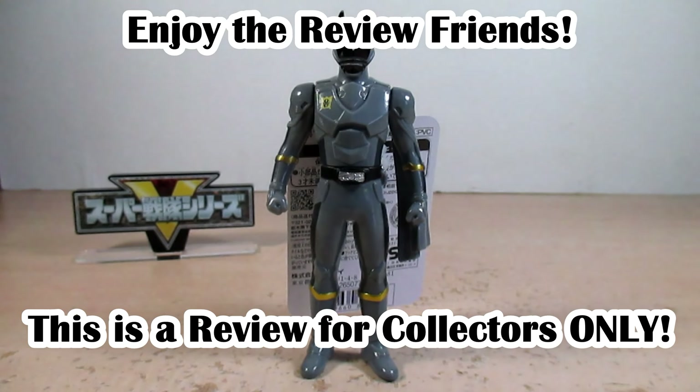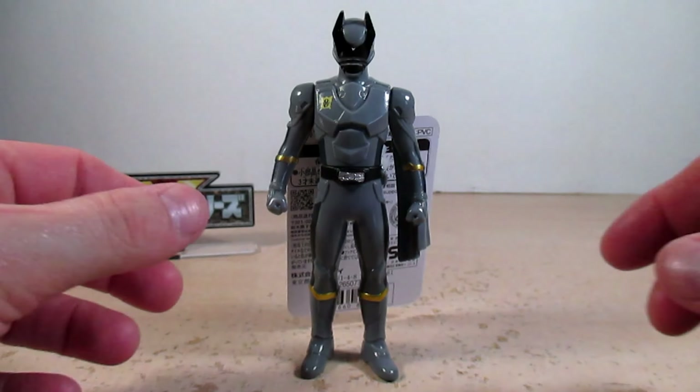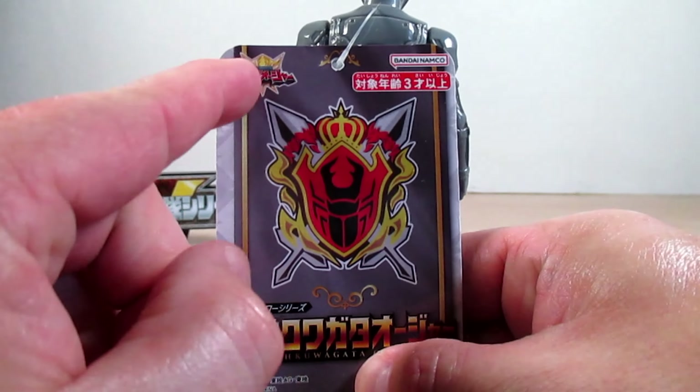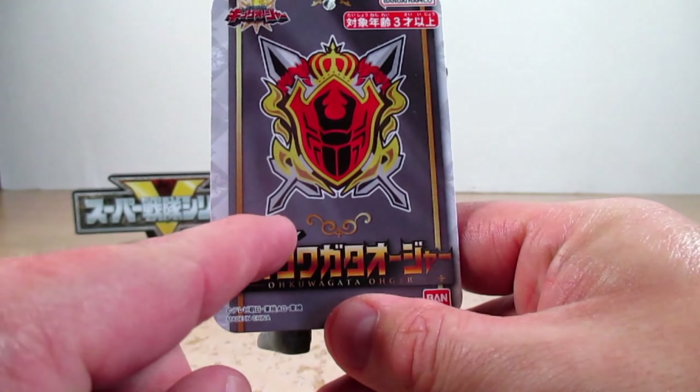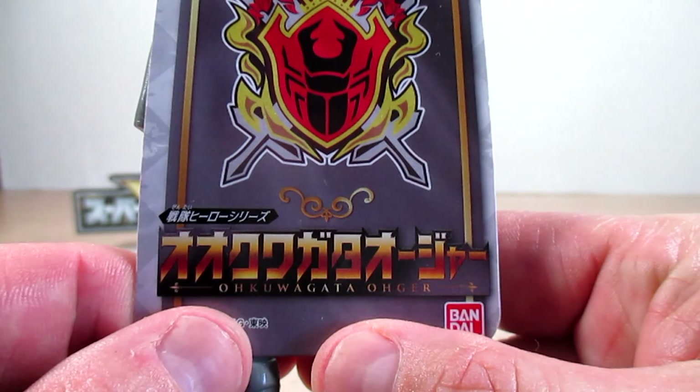Well hello YouTube, Eugene here with a review on the Ohsama Sentai King-Ohger Sentai Hero Series OhKuwagataOhger. Let's go and take a look at its tag — it says Ohsama Sentai King-Ohger, Sentai Hero Series OhKuwagataOhger.